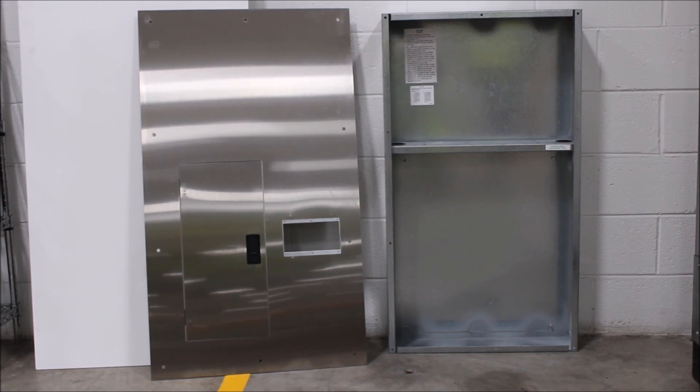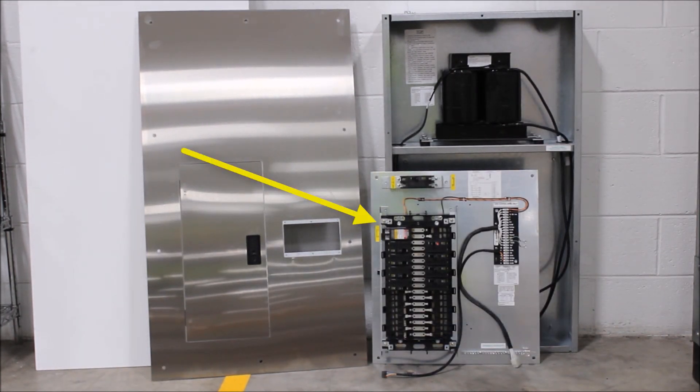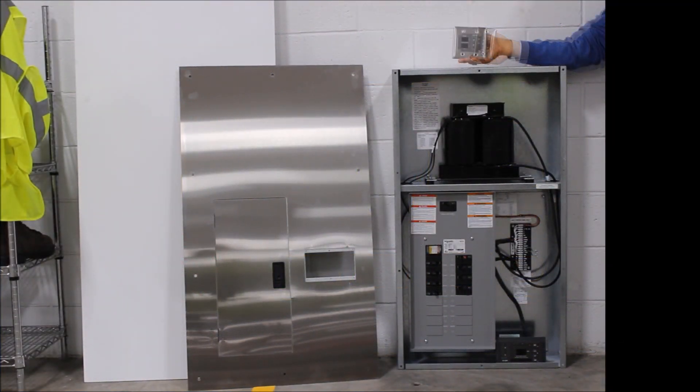The enclosure, made up of the box and cover; an isolation transformer; a panel interior with circuit breakers; the connector plate and wiring harness; and the line isolation monitor. In addition to the isolated power panel, a remote indicator for status monitoring remotely is a common additional component, particularly with older systems.